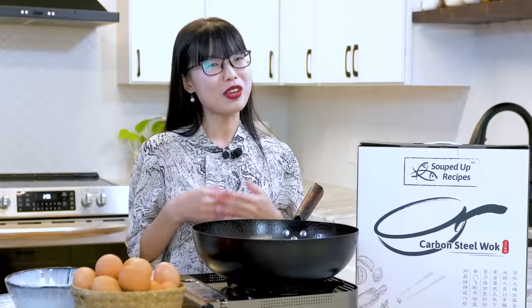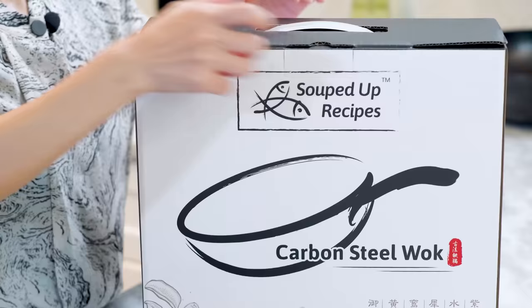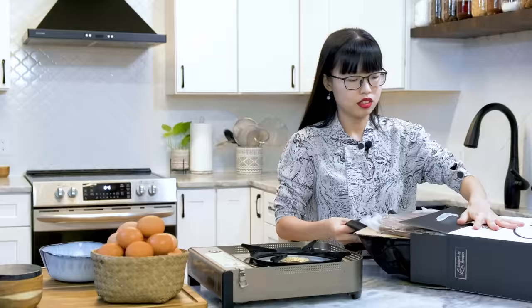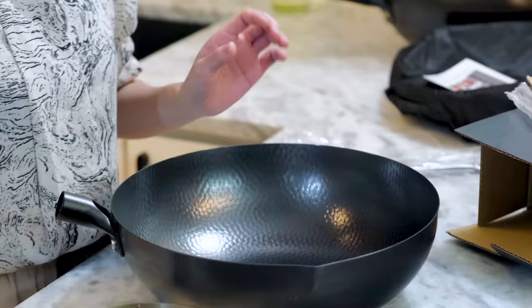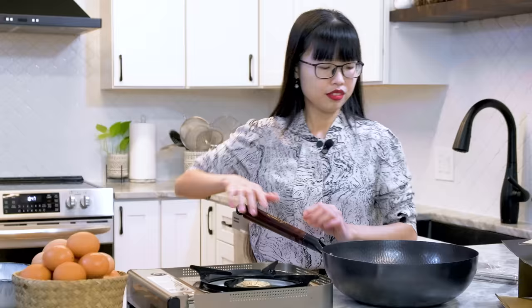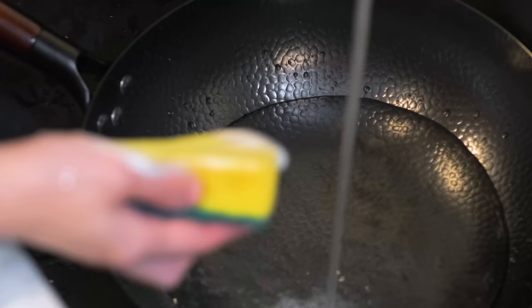I'm going to be using a brand new wok today. I could use my old wok as it does perform better than a new one, but I got lots of customer feedback that said the seasoning process is too complicated and they asked if they can use the wok as it is. The answer is yes and I will show you how it performs. When you receive a brand new wok, just take it out of the box and attach the handle. Give it a thorough wash with soap to clean out the factory coating.